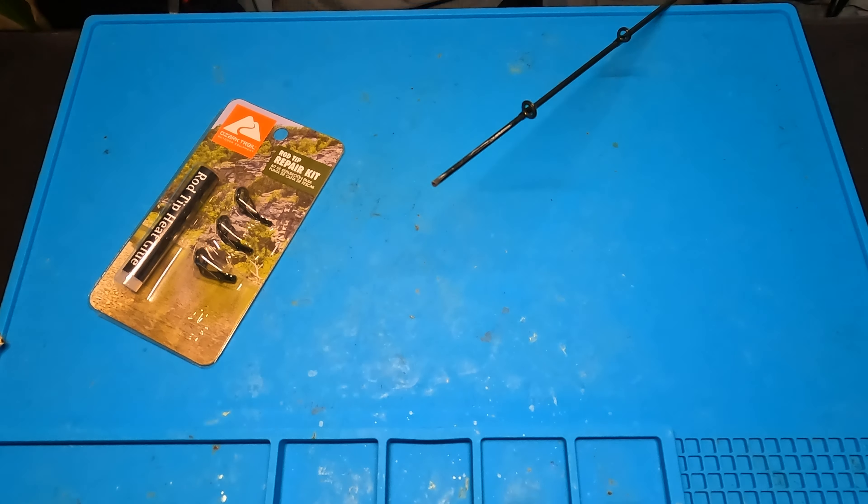So there you go. Seems to be all dried up. Got it as clean and as straight as I could possibly get it. Looks pretty good. A $9 rod just turned back into an $80-$90 rod. We'll give it a go — try it out for yourself. Pretty good little deal. If you enjoyed this video, don't forget to drop a like, and if you're into this sort of thing, hit subscribe. We put a new video out every single week. Thanks so much for watching. See you next time.